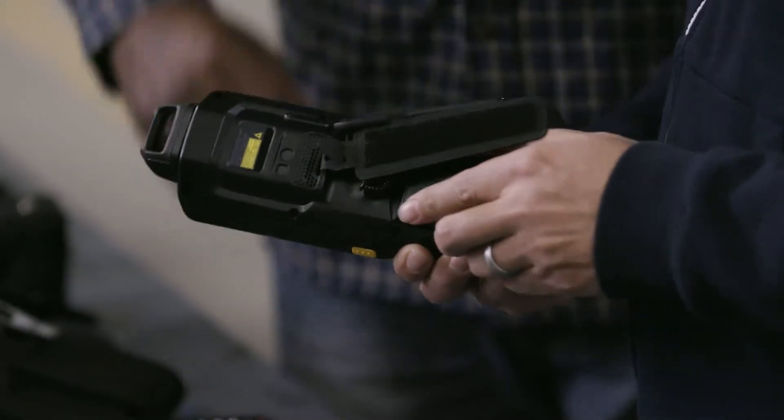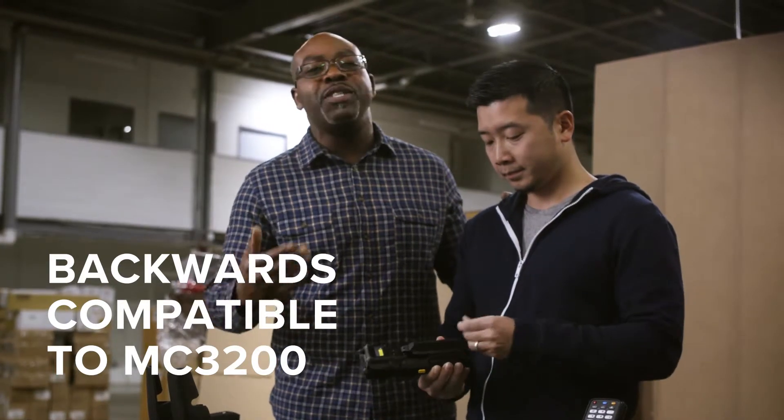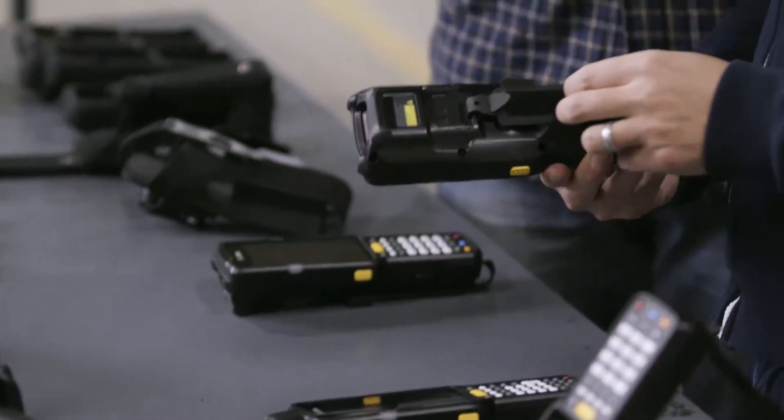MC3200 charging cradles, fast battery swap and more are compatible with both MC3200 and MC3300 models. Quickly refuel multiple devices at once.